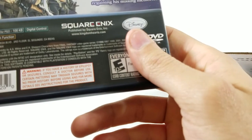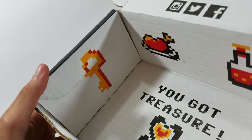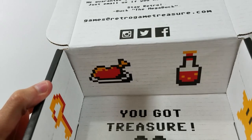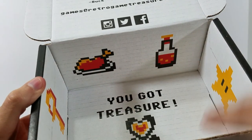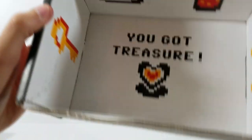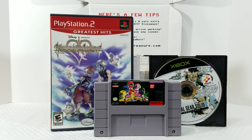I don't know what year this came out — I think it was '07 or '08. Looking at the back, 2007 is the copyright date. Just to show you the inside of the box — if you've seen the last four or five boxes, they've been like this: you've got little 8-bit graphics in here — the turkey, the potion, the star, the key, the heart, a rupee, and a Tetris piece.